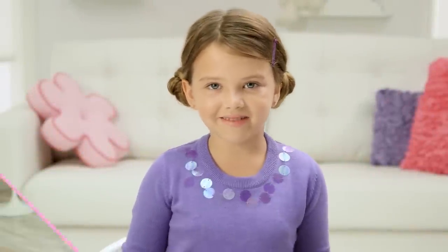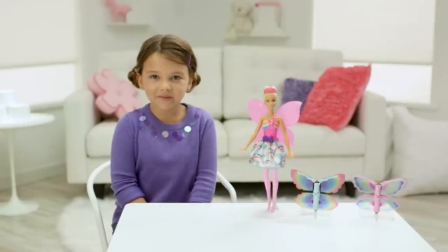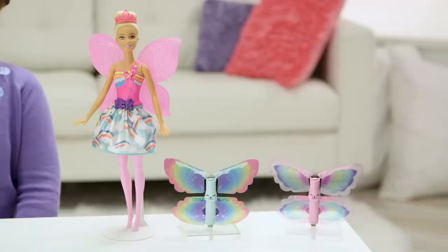Hi, I'm Scarlet and I'm starring in a Barbie creative video. Let's play Barbie Flying Wings Fairy. She is from Dreamtopia.